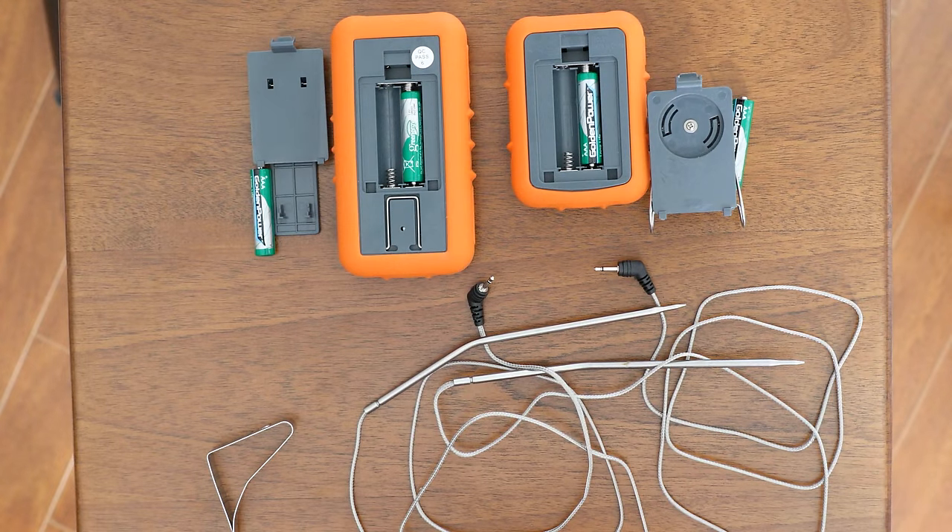I'm Dylan from Thermapro and this is the introduction for the TP20. I'm now going to show you how to sync and assemble your TP20.